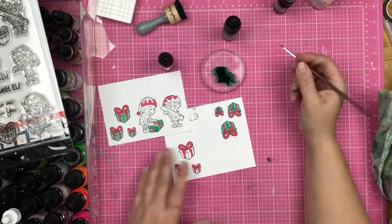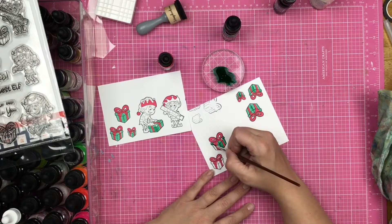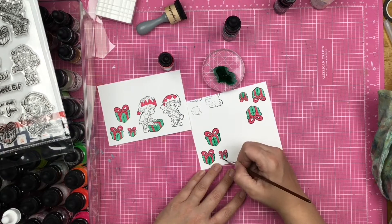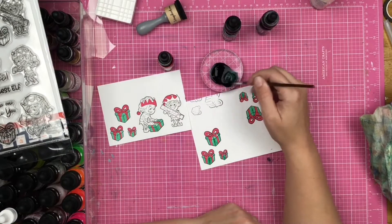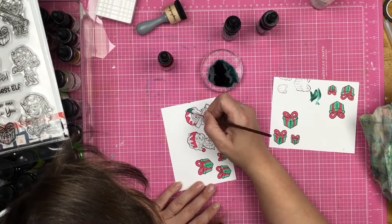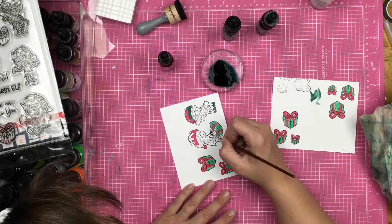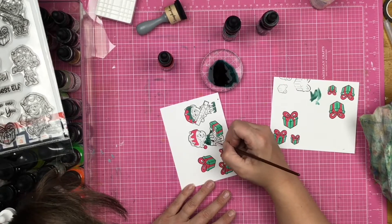Now, as you can see, the packages over there are kind of off of my paper. That's because I wasn't paying attention to where the stamps were in my positioner tool and I just kind of slapped that down — oops, it's not even on the paper. But it's fine, we don't have to worry about that whatsoever.